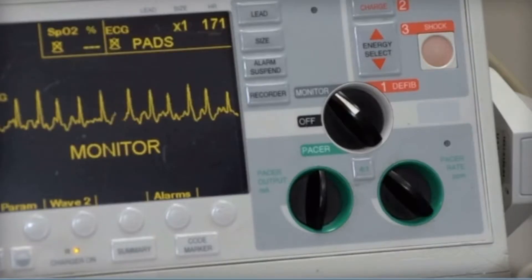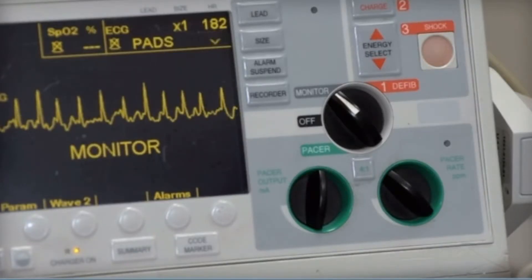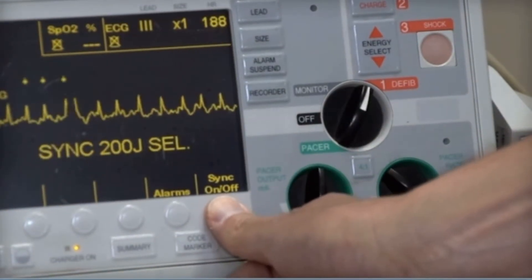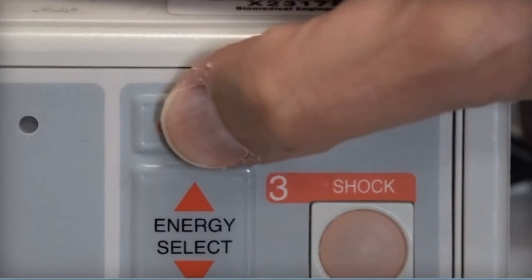In synchronized cardioversion, the defibrillator is synchronized with the QRS complex so that a shock cannot be given during cardiac repolarization, which can trigger ventricular fibrillation.